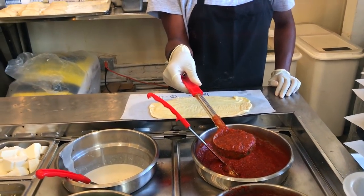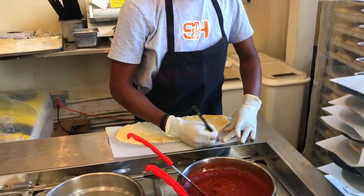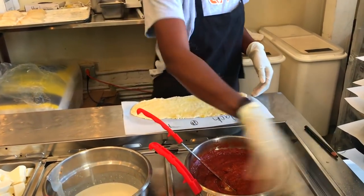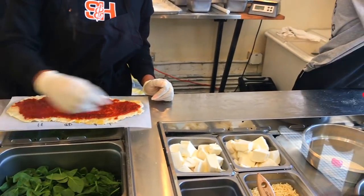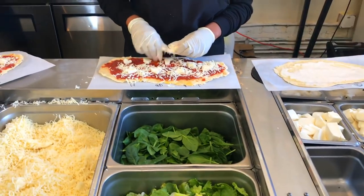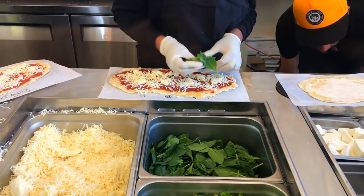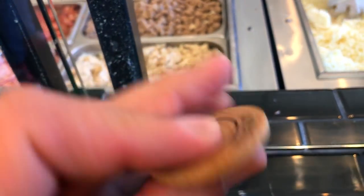Is that a Husky? I lied — I'm going to go Husky. Forgive me, man. I'm going to go spicy. I'm going to do — is that feta? I'll do fresh mozzarella. I'll do spinach, please. Thank you so much. And then they give you this coin, so you're going to go pay at the register with this coin.